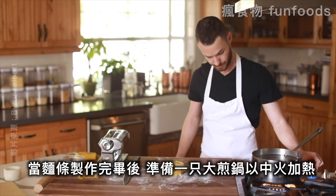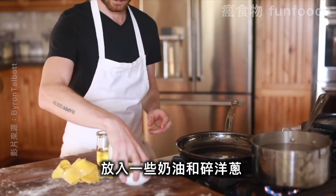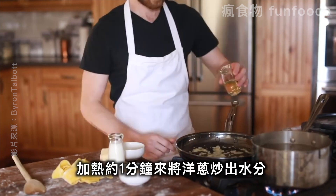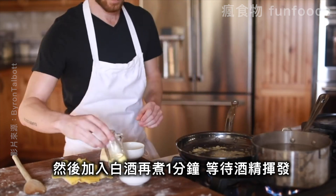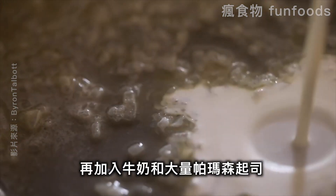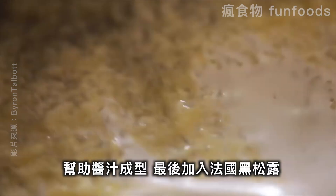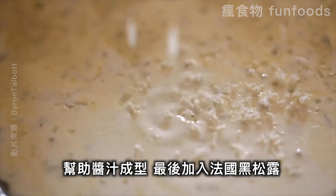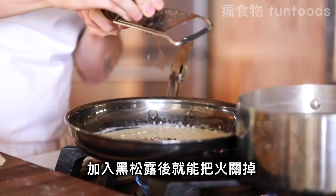As soon as the pasta is finished, get a large sauté pan on medium heat, add in a few cubes of butter along with some minced onion, and cook that for a minute or so to sweat them out. After that, add in some white wine and cook for another minute so the alcohol cooks out. Next, add in the cream and shave in a generous helping of parmesan just to lightly thicken the sauce. Finally, finish it with a beautiful shaving of black Périgord truffle — that's the final flavoring. Once that's in, just make sure you turn off the heat.